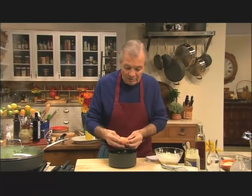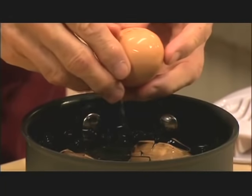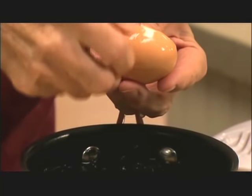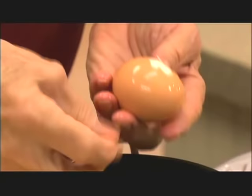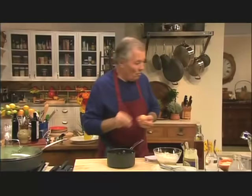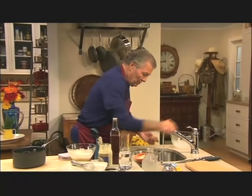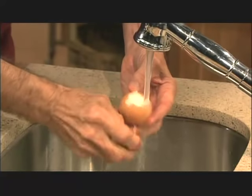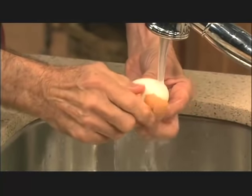You can peel it now; they're all cracked because I banged them. One of the best ways — when you start peeling, sometimes it catches underneath — there is a second membrane. So one of the best ways is to peel it underwater. If the water goes under the shell, it makes it much easier to peel.